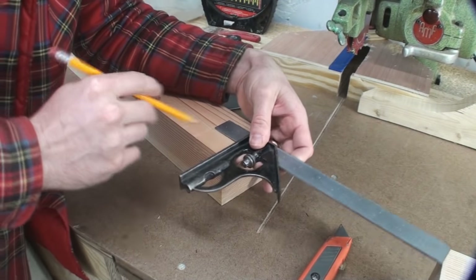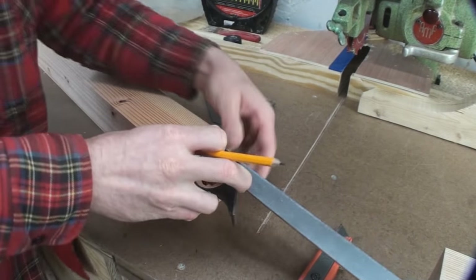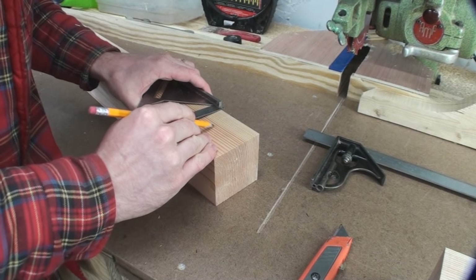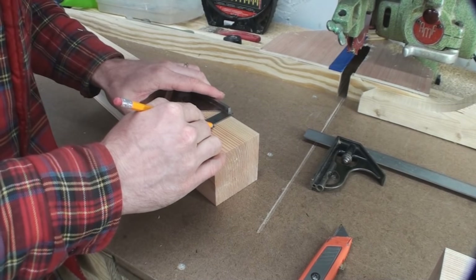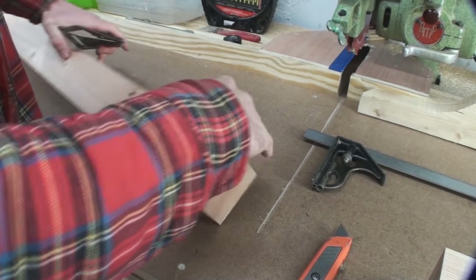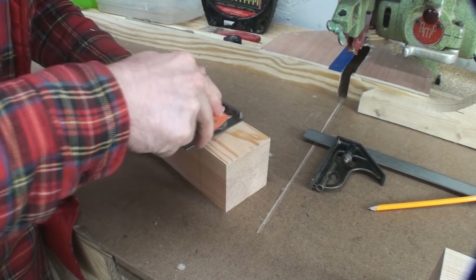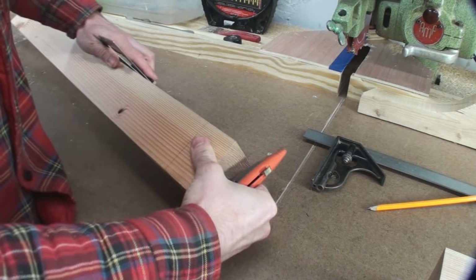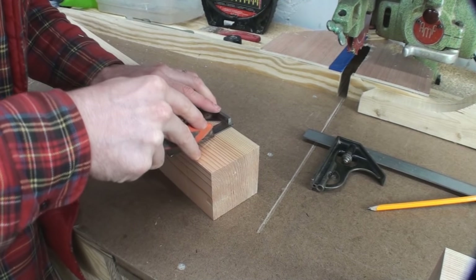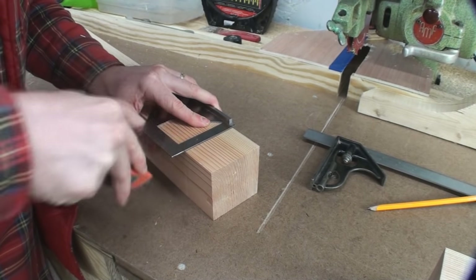For cutting tenons, I want to show you the steps I normally go through. First is marking the length of the tenon. With the rule on my slide adjusted to the tenon length, I go around and mark it, then come back with a square and draw that line. From there, I like to take a box cutter or razor blade and score that line. That makes sure when I'm cutting the tenon, regardless of the tool, that a splinter doesn't go past that baseline — it makes for an extra clean joint.